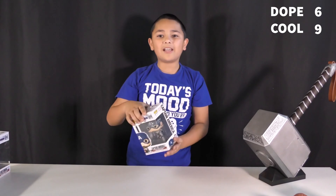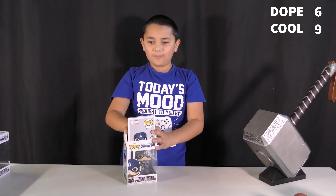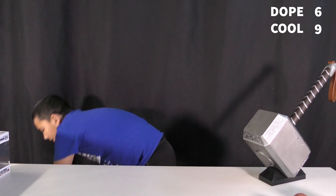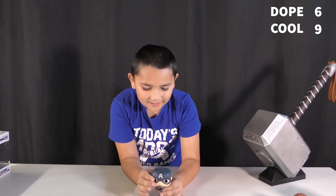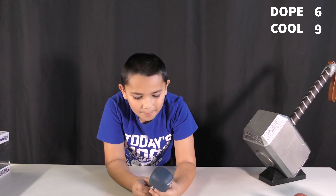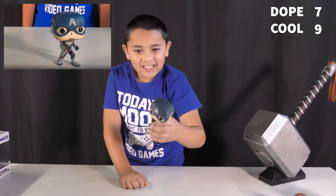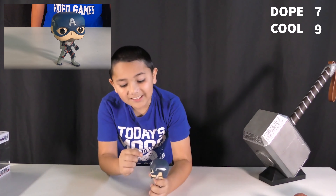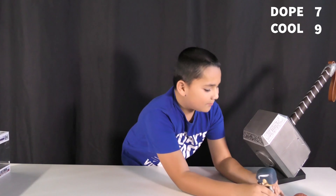On to the next one, which is Captain America — one of my favorite Marvel characters. This one has less details on his mask, but he has a giant A on it, which is amazing for Captain America. And that's nearly all the details.